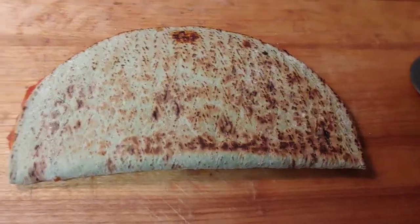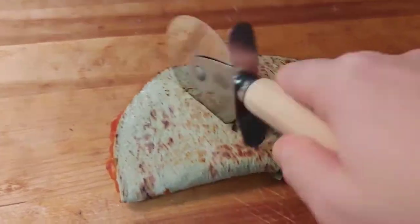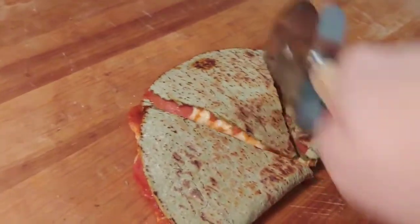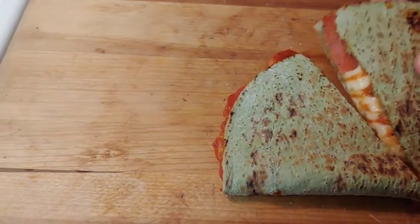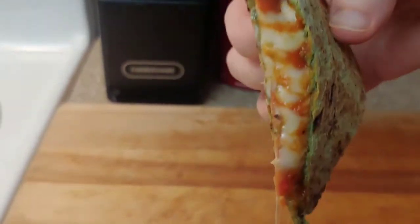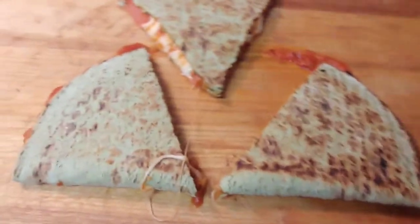My little quesadilla is out, so now I'm just gonna cut it — it's kind of crispy sounding. Hopefully my cheese has melted. Oh, it's gonna be hot — not too bad, oh cheesy! There we go. Super easy, literally took five minutes — pepperoni pizza quesadilla!